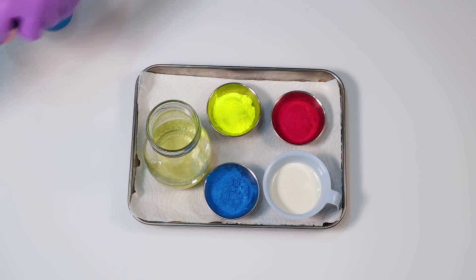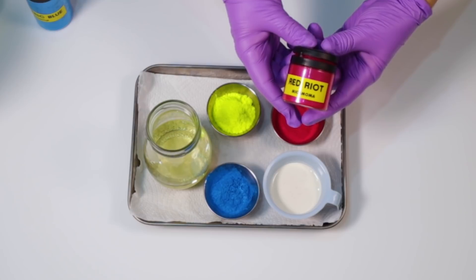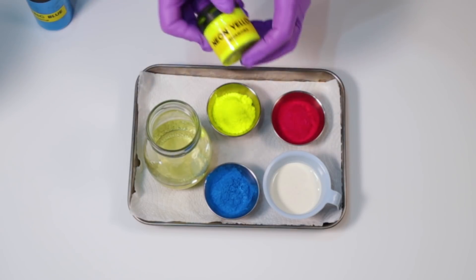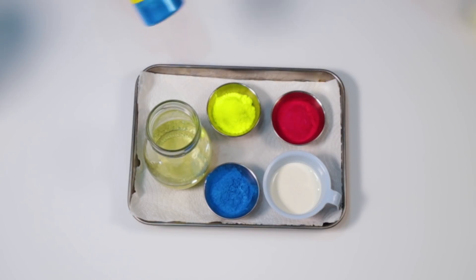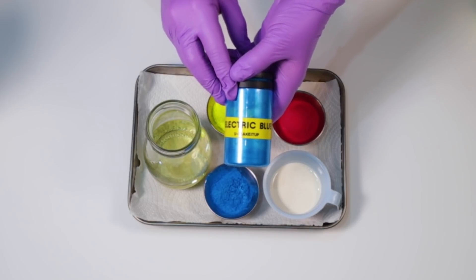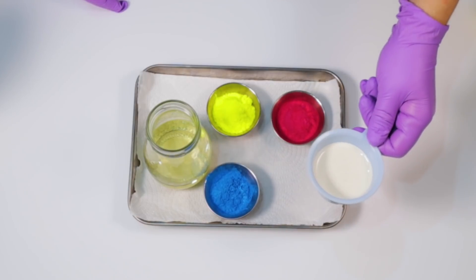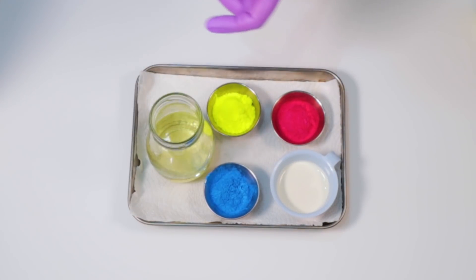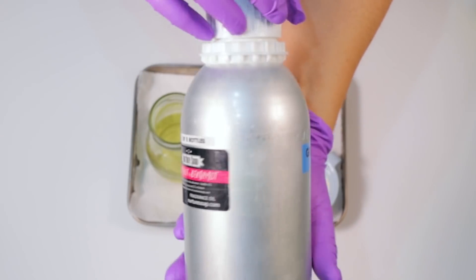I've weighed out all the colors I'm going to be using and those are Red Riot from Micamama, some Neon Yellow also from Micamama, Electric Blue from You Make It Up, and I've got some titanium dioxide that is pre-dispersed in some oil, and my fragrance oil — that's grapefruit and bergamot from Nurture Soap.